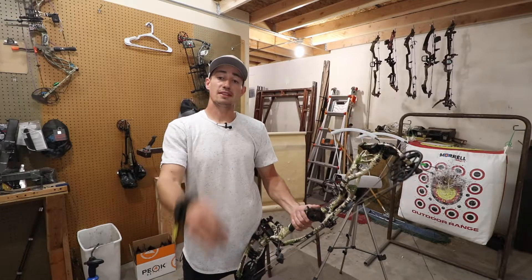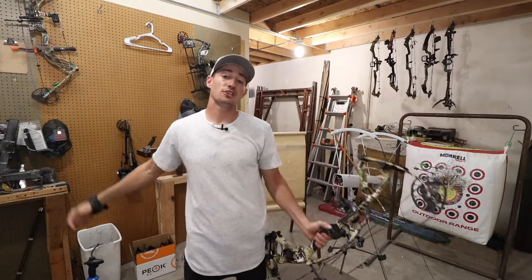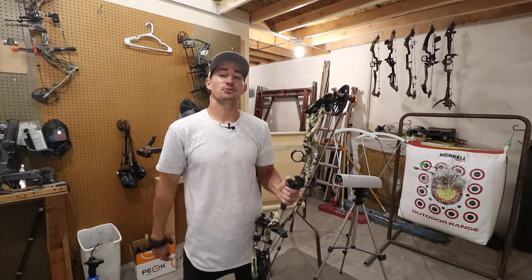Just want to say a big thank you to all the support you show me on my channel. If you haven't already, hit that subscribe button, like this video, and comment down below what else you guys want to see. But other than that guys, thank you and we'll see you guys next time.